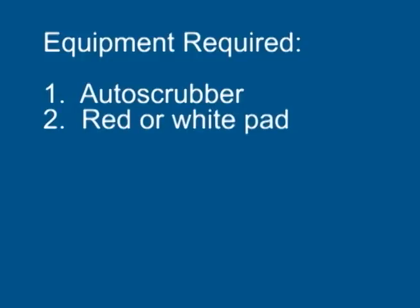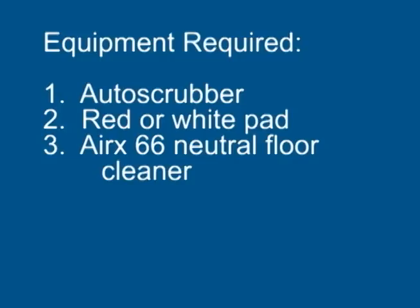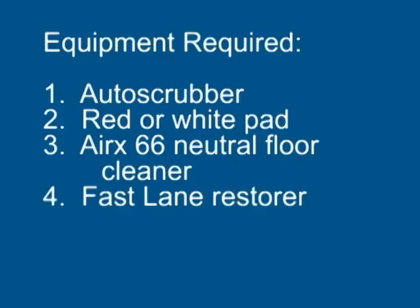For maintenance using Fastlane you will require an auto scrubber, a red or white pad, Eric 66 Neutral Floor Cleaner, and Fastlane Restorer.